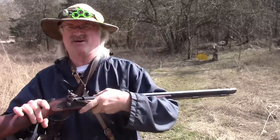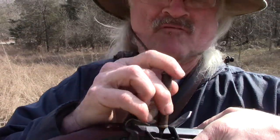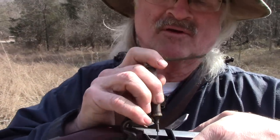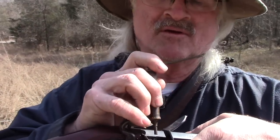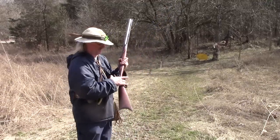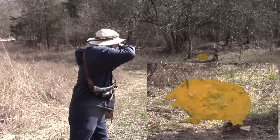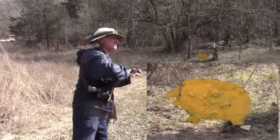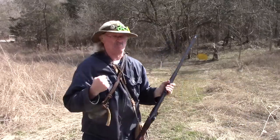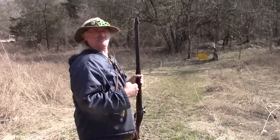Let's see how this square-cut flint will actually work. Got some Swiss powder in the pan. Let's see if I can hit the old piggy down there. Triggers are set. I'm going to like this gun already!